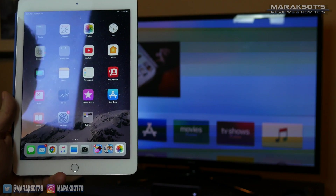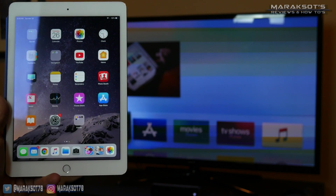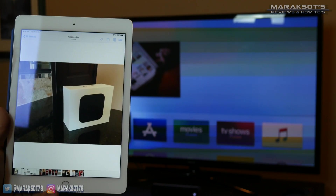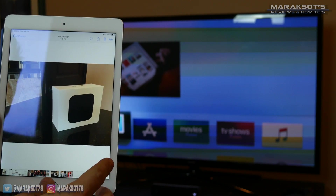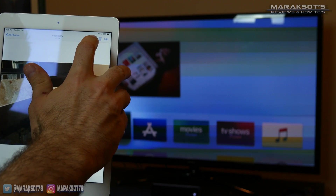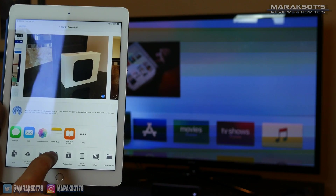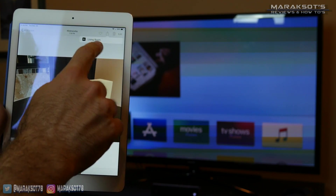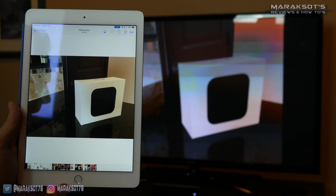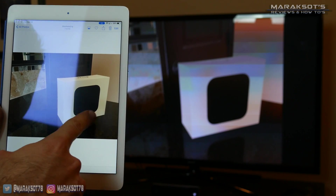Apple has made sharing your photos and videos from your iPad or iPhone pretty easy to do. All we need to do is navigate to our photos — I've got a nice picture here of the Apple TV box. We click on the AirPlay icon at the top of the screen, click on AirPlay at the bottom, then select our living room Apple TV from the list, and boom — we have our picture up on the TV.